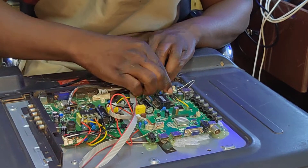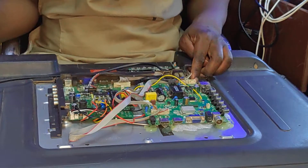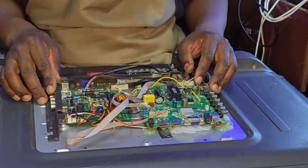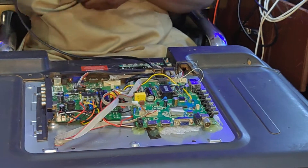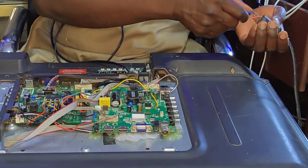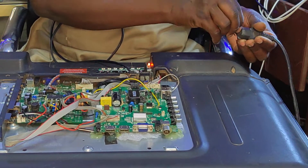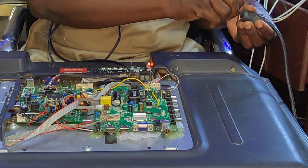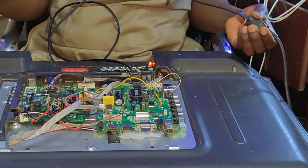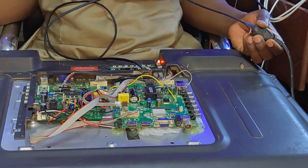This was actually the most difficult repair ever. Everything looks to be in place — what's left is to test. Let's plug in the AC. Plugged in — but there's no standby light.